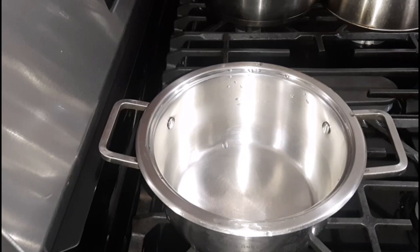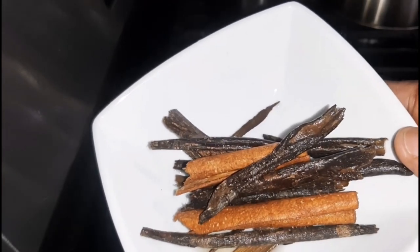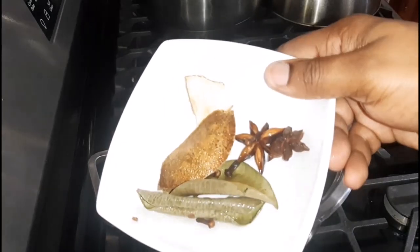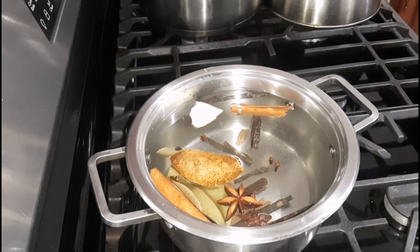To a pot, I am going to start off by adding in some water. Next I'm going to follow up with all of the aforementioned ingredients. Once that has been added, I am going to cover the pot and allow it to boil for roughly 15 minutes or thereabouts.